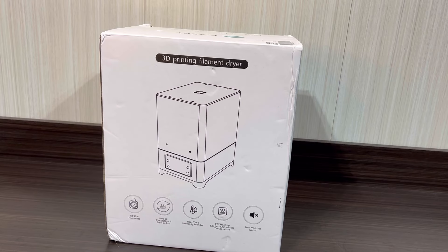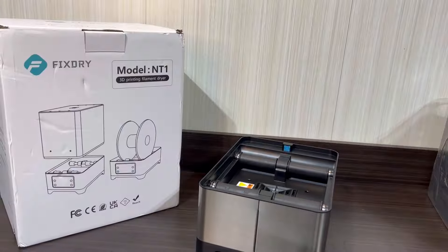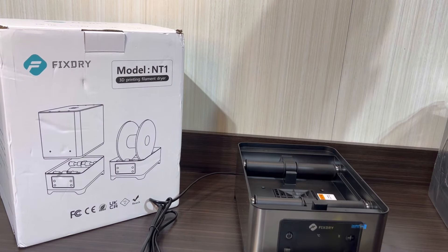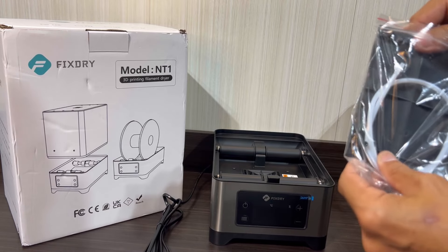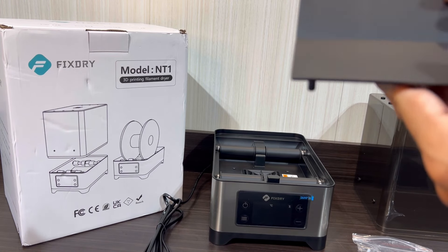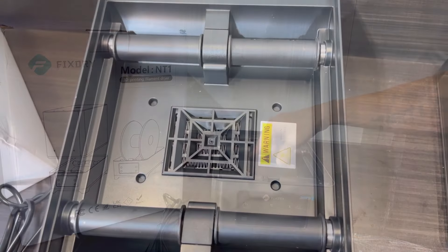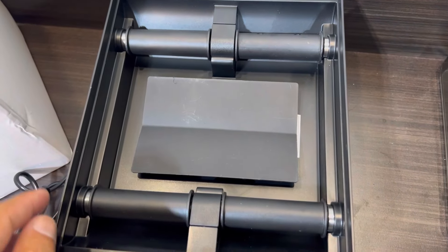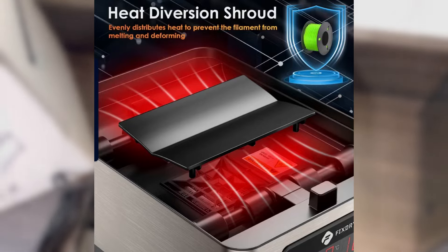So just a quick setup and overview here of the FixDry NT1 dual filament dehydrator. First thing you want to do is go ahead and unpack your unit and locate the accessory pack. It contains the user manual, some PTFE tube, and a fan threshold. Simply line the fan threshold up with the four holes in the base of the unit — it'll click right into place. This will adequately distribute that warm air across the front and the back of the filament, dehydrating it properly.